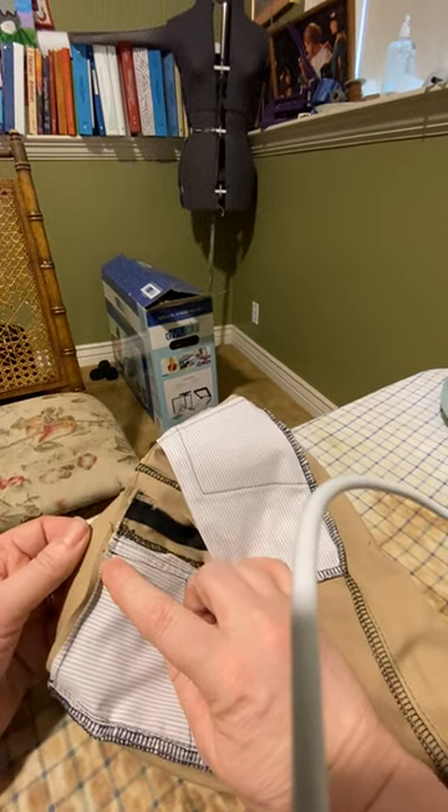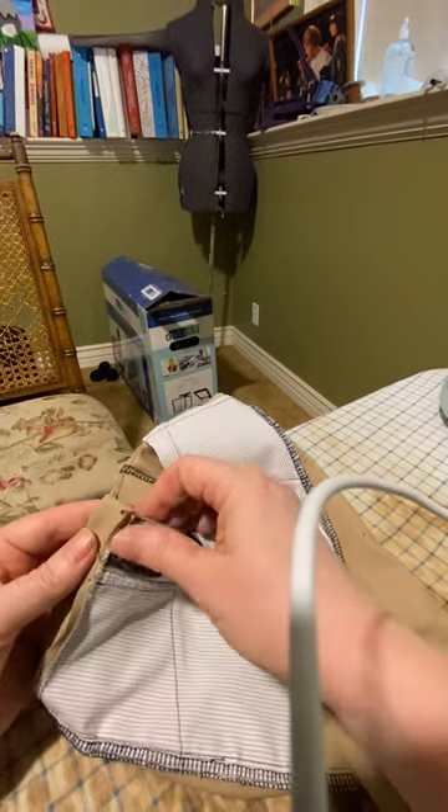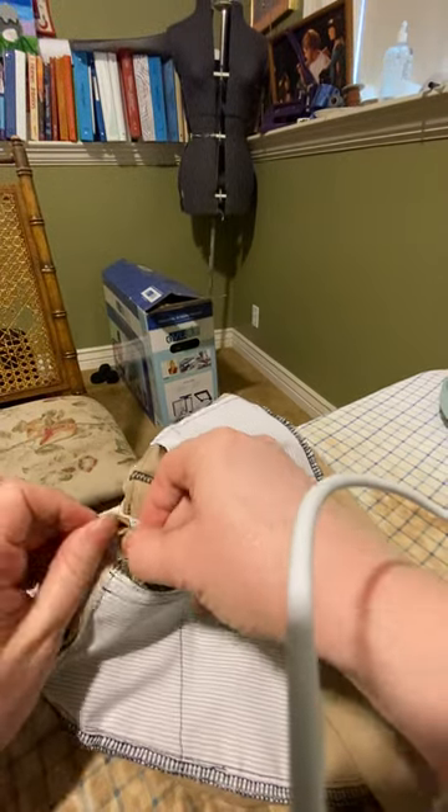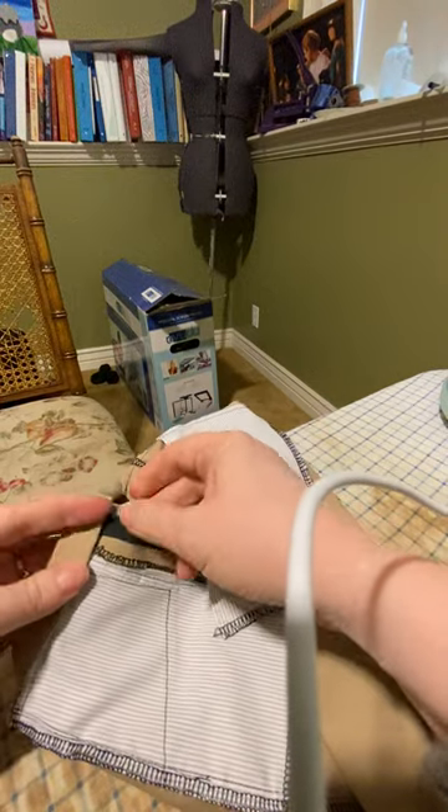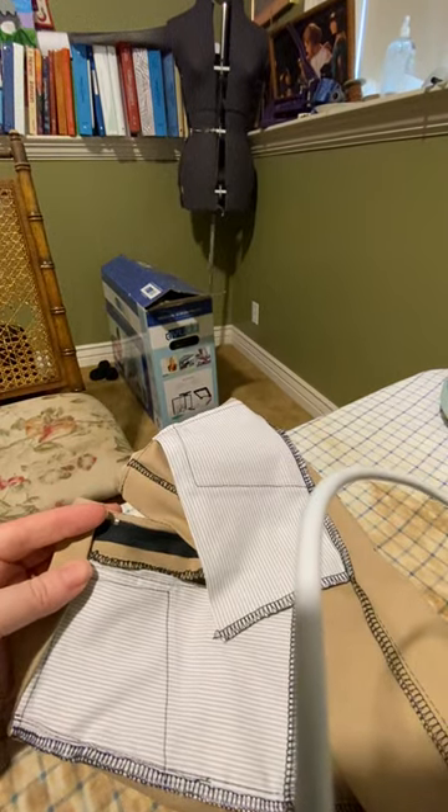So now I have my seam allowance graded. I clipped out the bulky one. Now I'm going to flip all the seam allowance up into the inside and I'm gonna secure this waistband down just with pins.